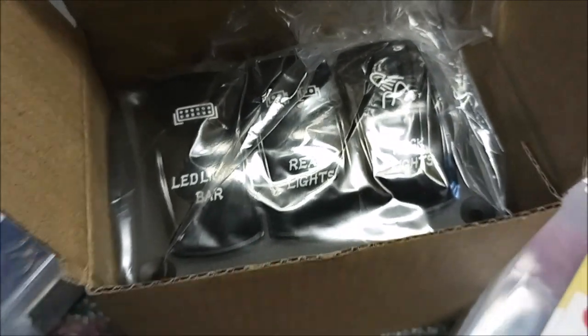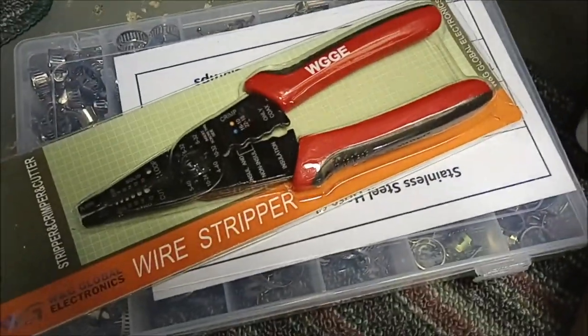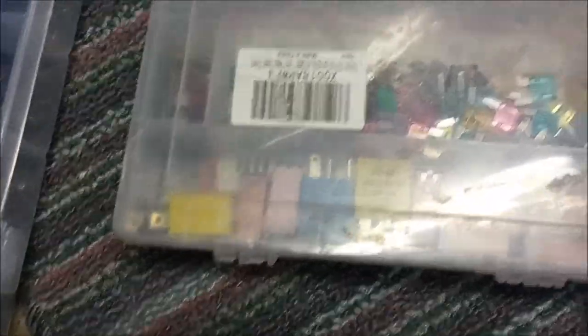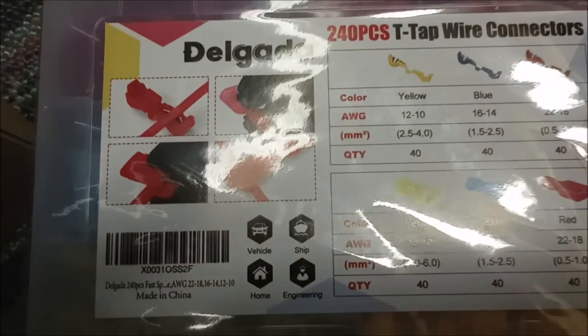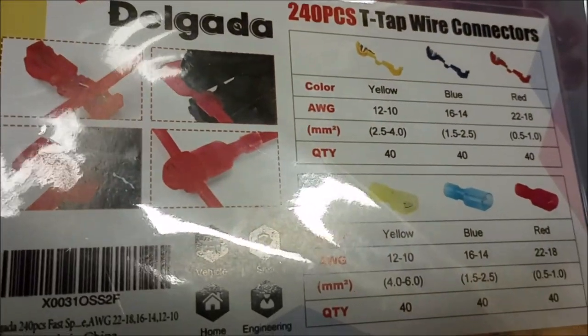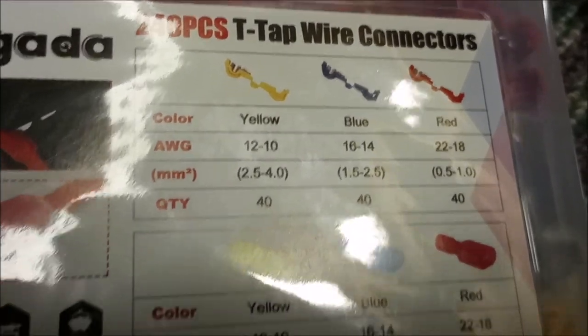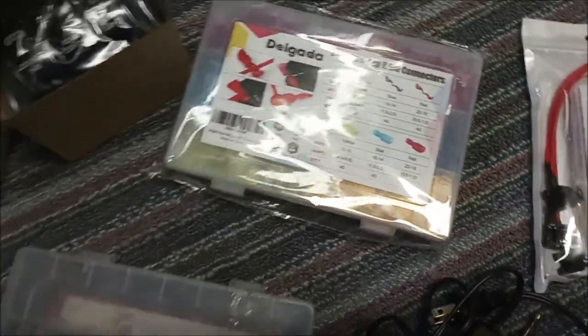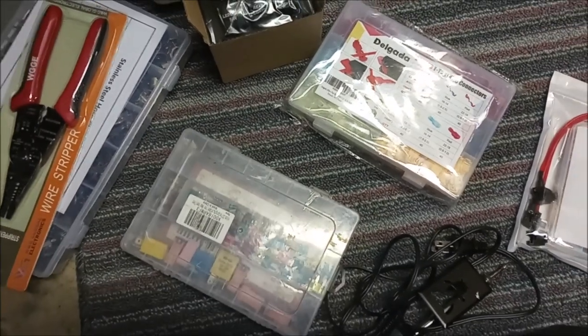I'm just getting my parts together here, so I got this switch bar, some wire strippers, and extra fuses, of course. Along with the T-tap connector — these things are perfect for installing additional turn signal lights and stuff like that. You can just safely tap into a wire with these T-tap connectors. And this fuse tap is really nice because it's a good quality tap, and it's going to work well for my light bar and my hood light for the engine bay.